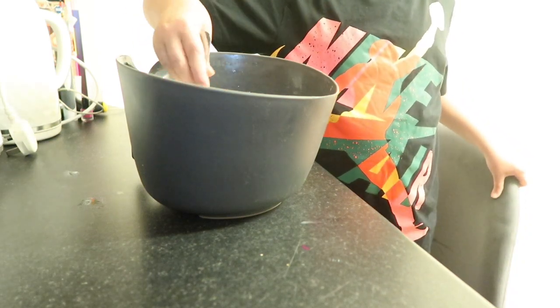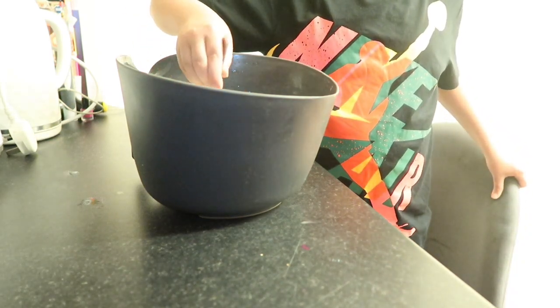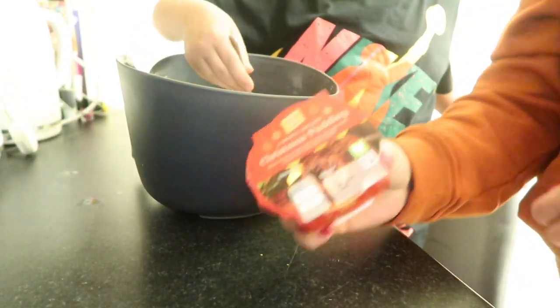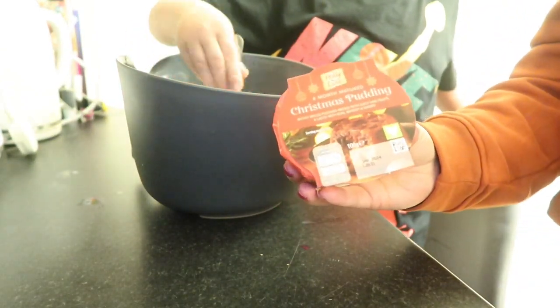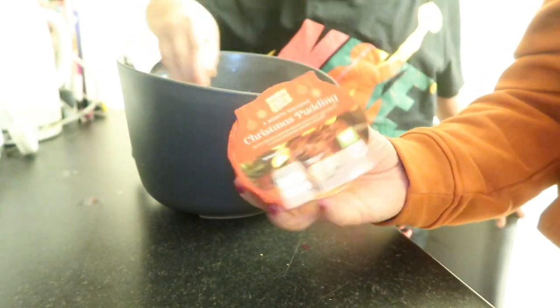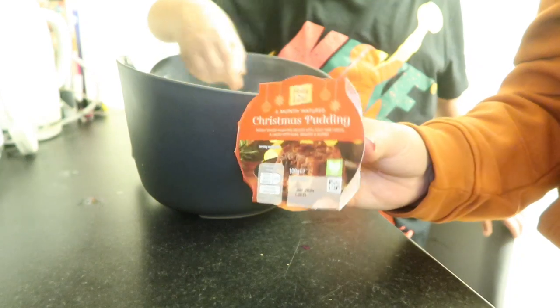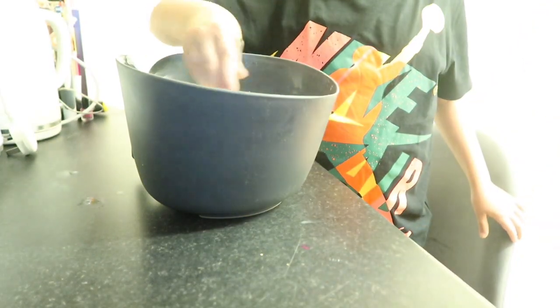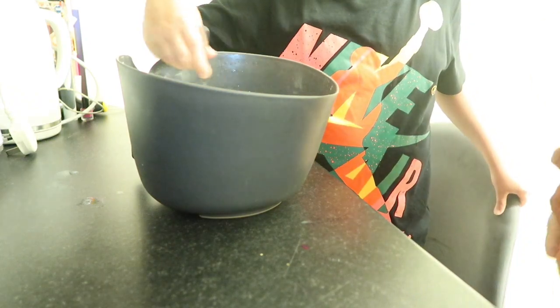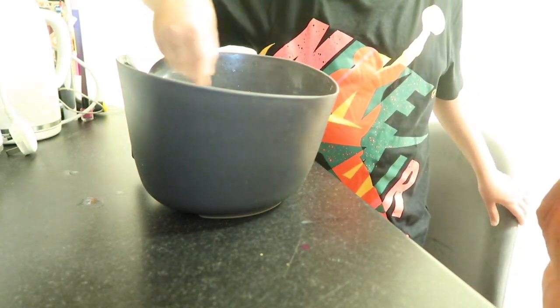At least we get Christmas pudding after! Ollie's looking at these little Christmas puddings we got from Aldi. Do you like Christmas pudding? I don't really like it. You can have it with some cream — you've got to make up your own mind, haven't you?